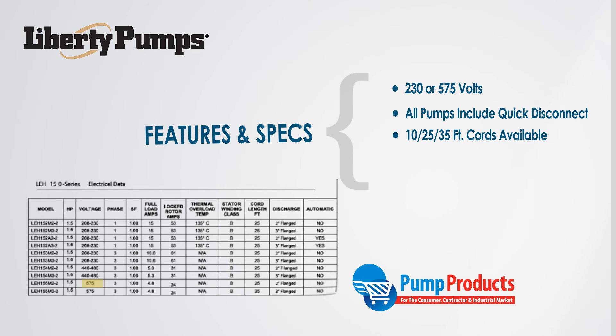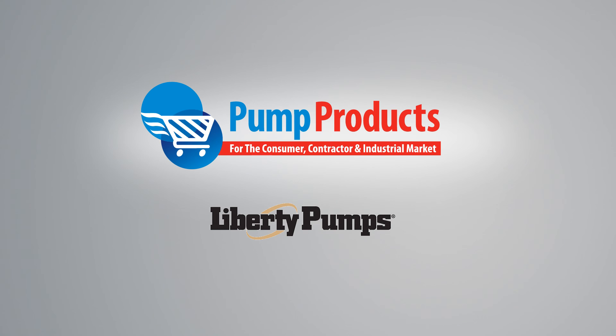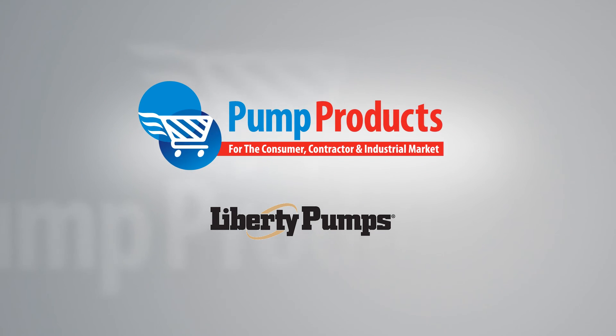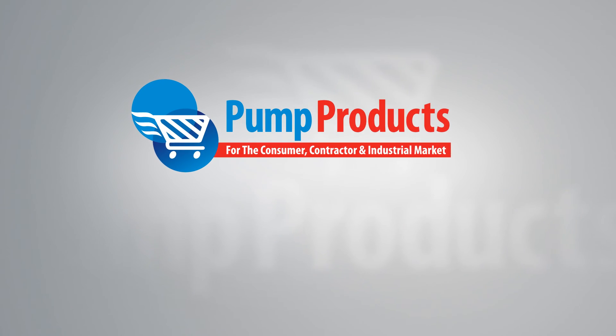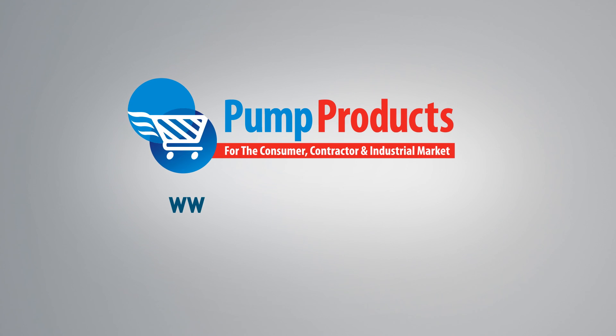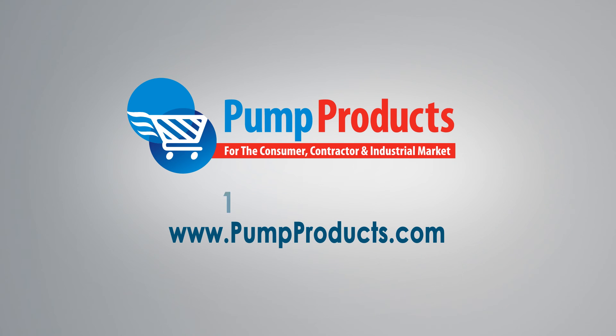All pumps in the LEH series come with a unique 3-year warranty serviced by Liberty. Now that you're versed in the Liberty LE family of submersible sewage pumps, you'll be able to choose the correct pump to fit your application. Visit us at www.pumpproducts.com or call our toll-free number today, 1-800-429-0800.